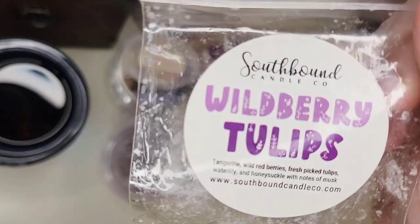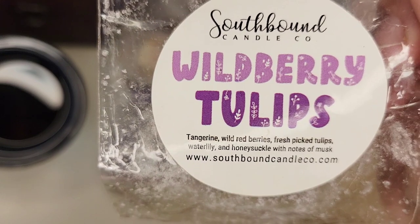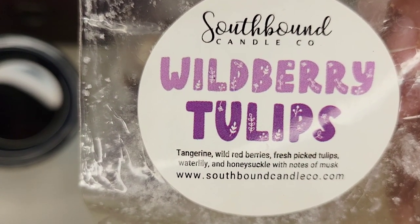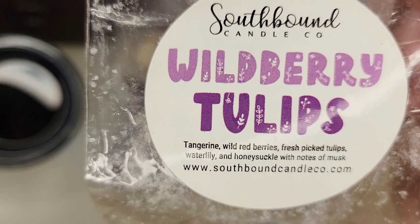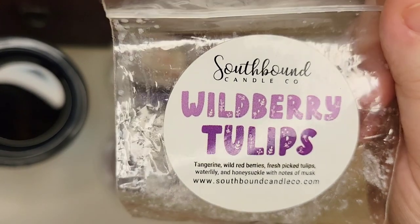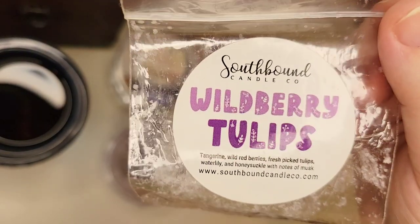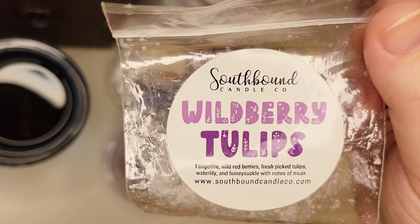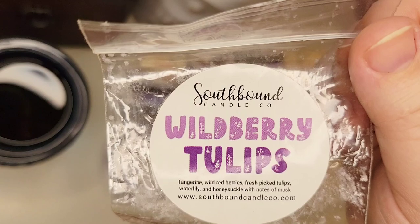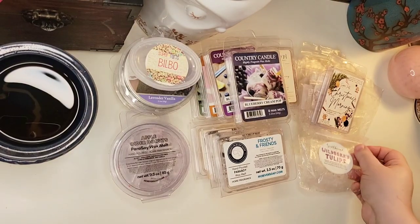From Southbound, I melted Wild Berry Tulips — scent notes are tangerine, wild red berries, fresh picked tulips, water lily, and honeysuckle with notes of musk. This was sent to me from Bernice on Instagram who sent me a really sweet box of wax. I enjoyed it — it was a fruity, floral scent and it performed well in the bathroom. I don't remember the exact strength, but it lasted all day and I think into the second day. I would possibly repurchase it.